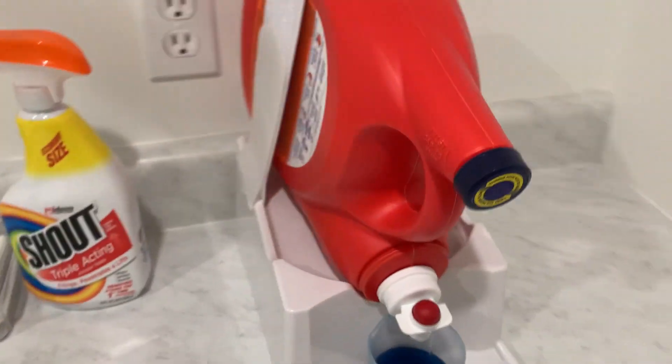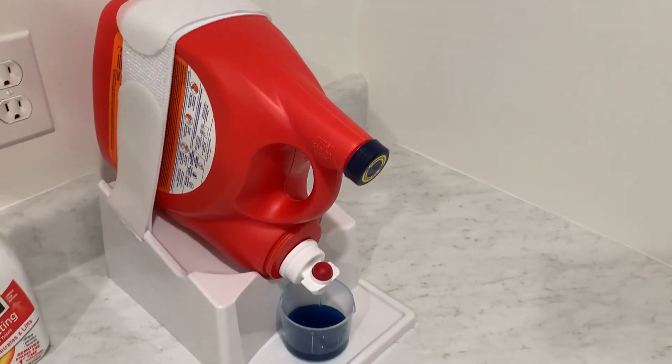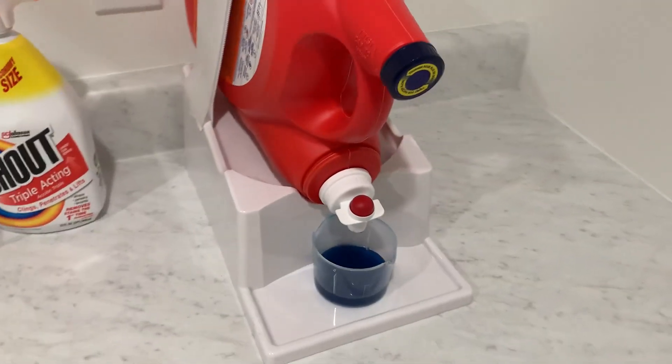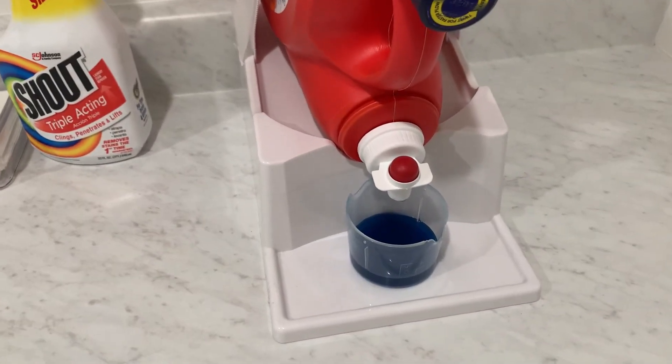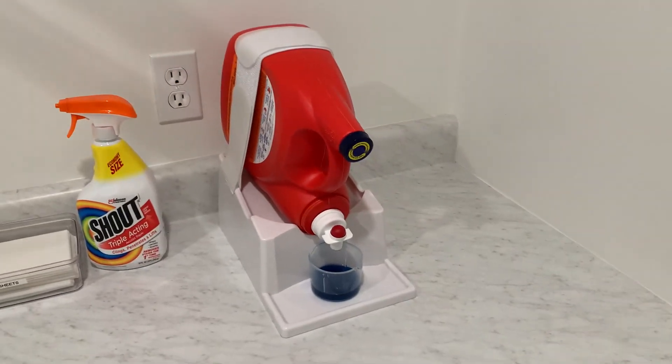It also fits just about any size of detergent — length, height — it doesn't really matter. You can strap it in regardless. So that's a really good option for this too. I hope this video helps if you're thinking about getting this, and if you do, enjoy.